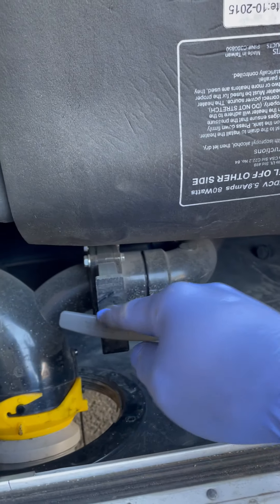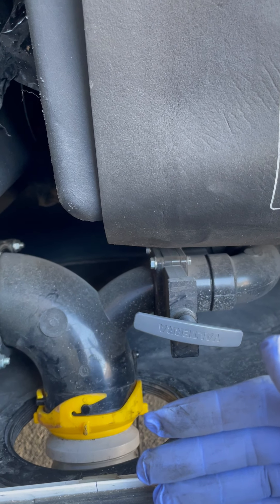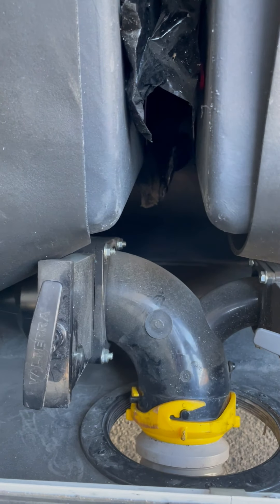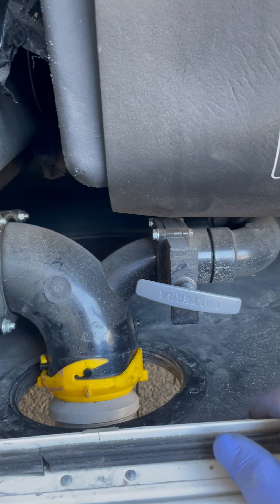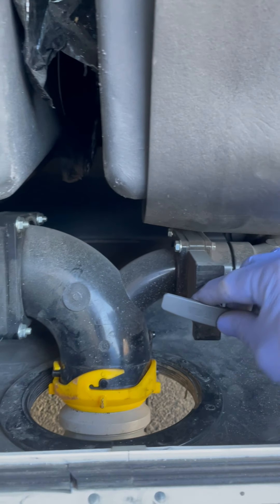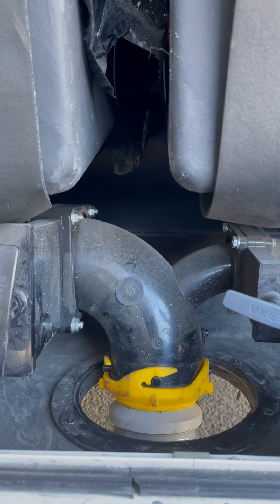Then do the gray tank next. Pull it slowly and gently to about five inches — you can hear the water flowing down into the hole of the dump station. When you feel it's empty, push this handle back to lock it.